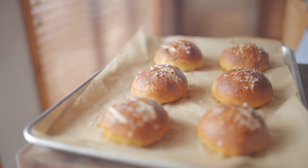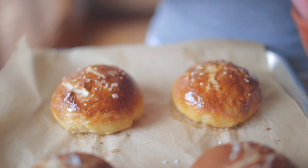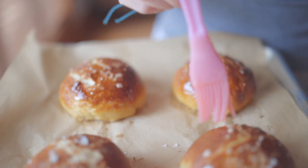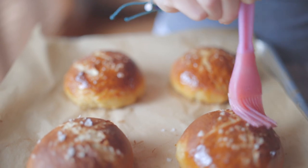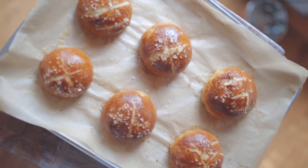Once done, you can top with melted butter using a brush if you want that nice shine on them, and they're ready to enjoy. I ended up having to make another batch of these because I was crushing them just the way they were. They're super delicious with a ton of air in them and they have that buttery deliciousness of an Auntie Anne style pretzel.